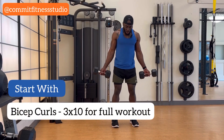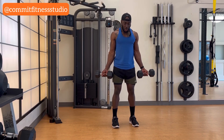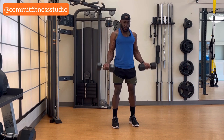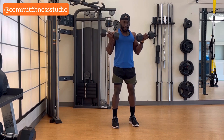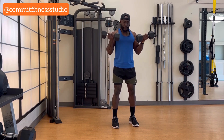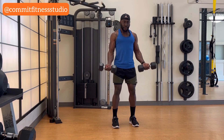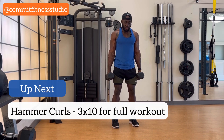So the first exercise is going to be our bicep curls. I'm going to slow down the movement and go through it. We're going to do 10 and then go into the next exercise, which is going to be hammer curls.